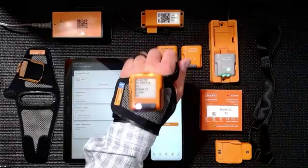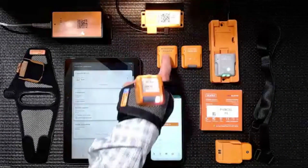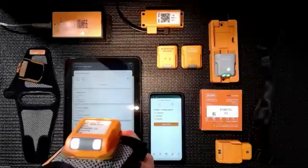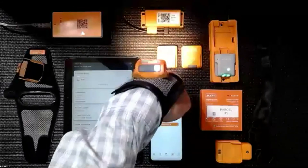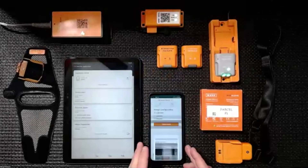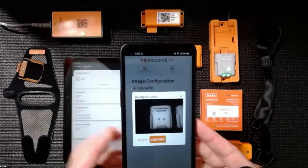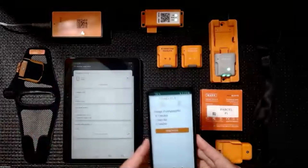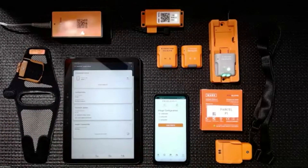I'm going to put the scanner into photo capture mode. I'll aim my crosshairs at this scanner and hit the trigger — it's going to take a picture of it. The picture shows up on the screen, and if I'm satisfied with what I've taken, I can confirm it and it moves on to the next pick or put-away I was in the middle of.